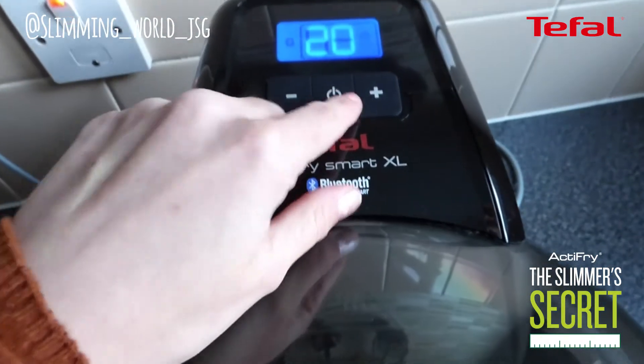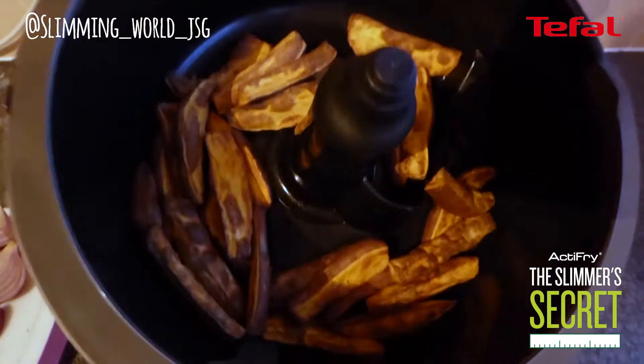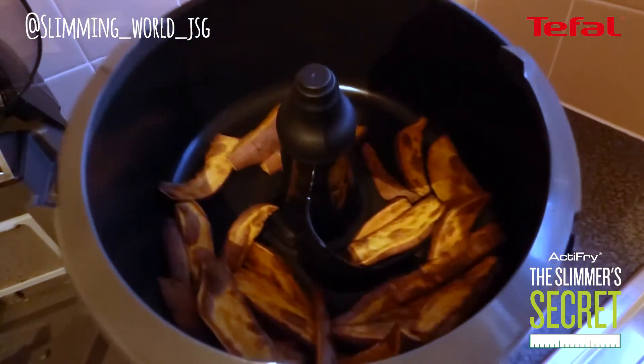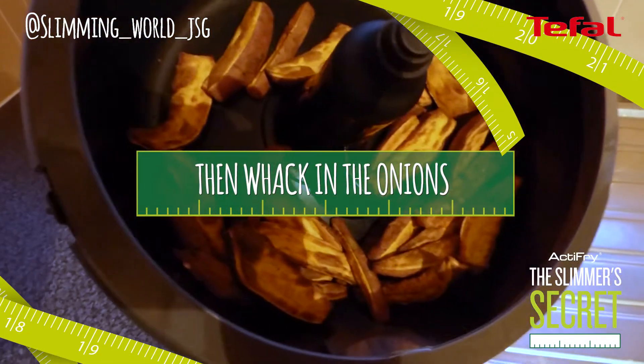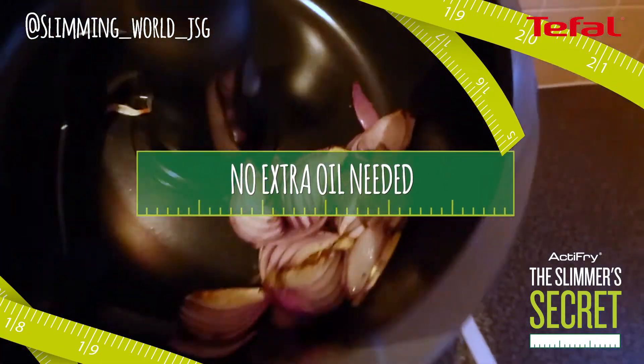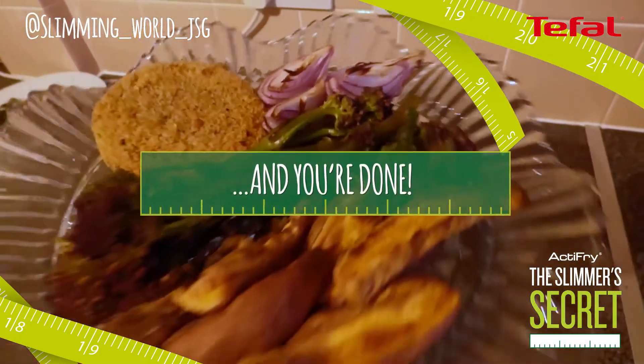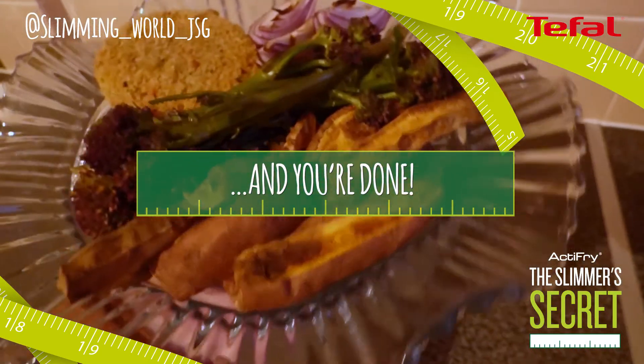I'll now shut that. I'm going to cook these for 20 minutes. These sweet potato wedges have been in the T-Fal Active Fry for 20 minutes and they are perfectly crispy. Now I've got the red onion wedges crisped up and that only took 5 minutes — literally all within 25 minutes.